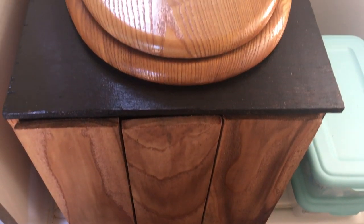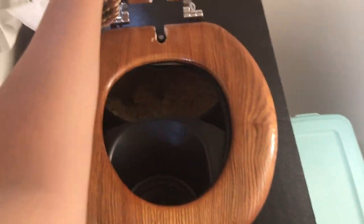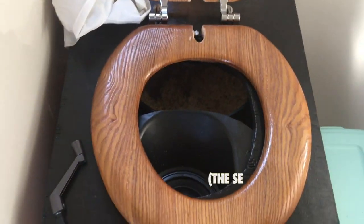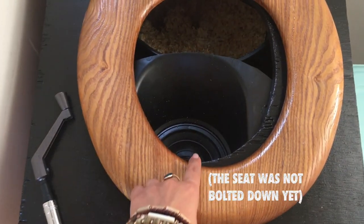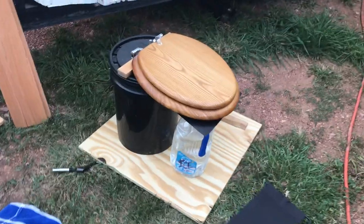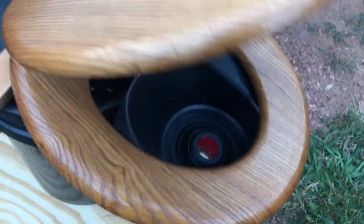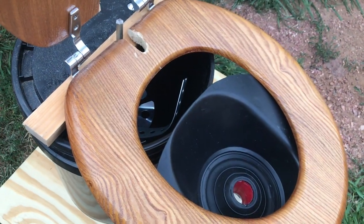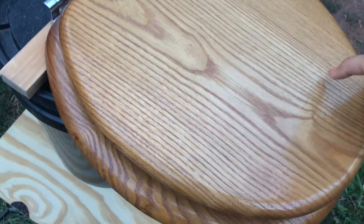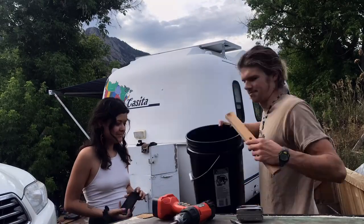Finally, the final product. Before starting this project, we considered buying an expensive composting toilet like a Nature's Head, but then realized that we could probably do it ourselves for a fraction of the price and learn something in the process. Our total investment to build this one was about $150.